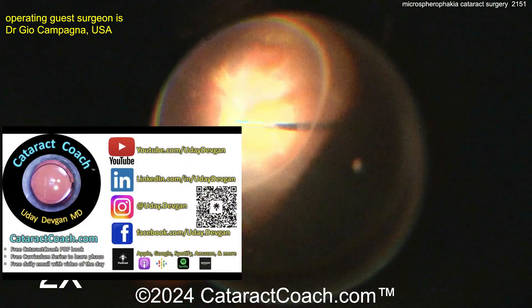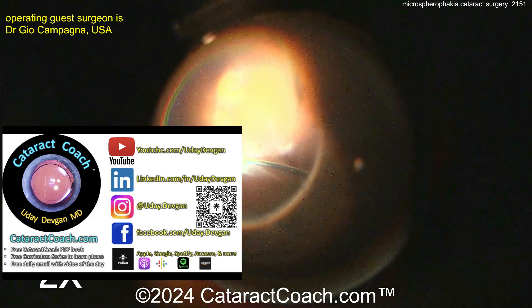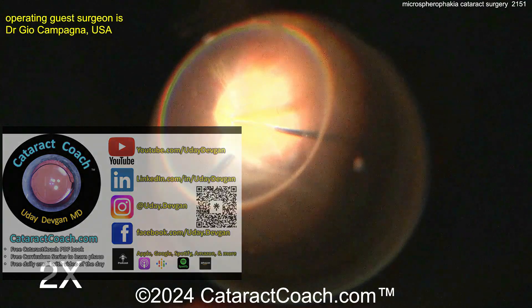Why is the rhexis oval? Look at the direction — it's oval in the direction of the haptics. That's because this bag is so loose. You're replacing a 6mm thick cataract lens with a 1mm thin IOL optic, so the bag is large and loose. Check out cataractcoach.com — our teaching website has a free cataract coach book, curriculum series, and much more. And definitely listen to the podcast — so much great information.